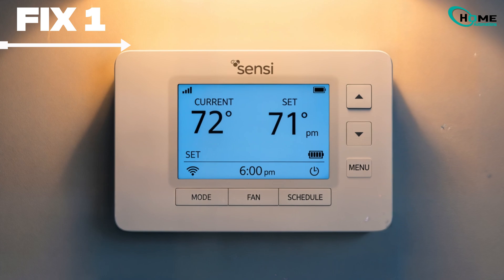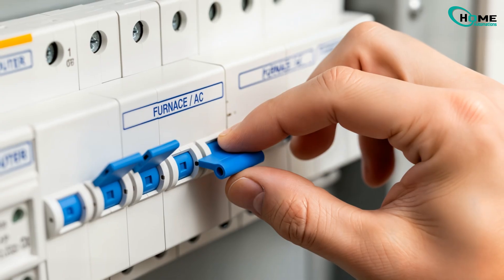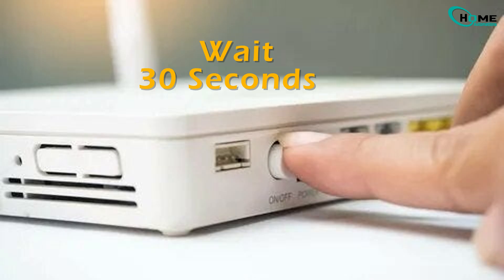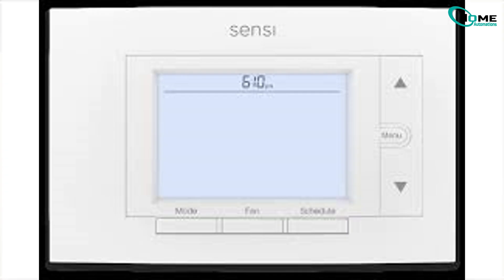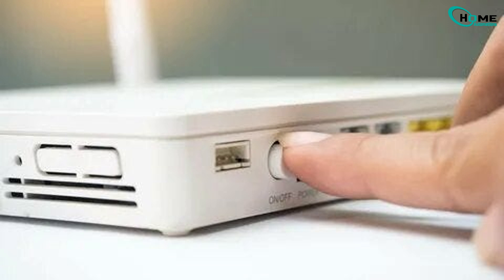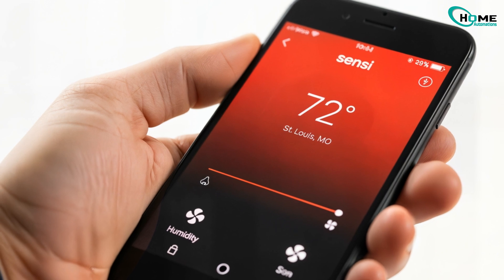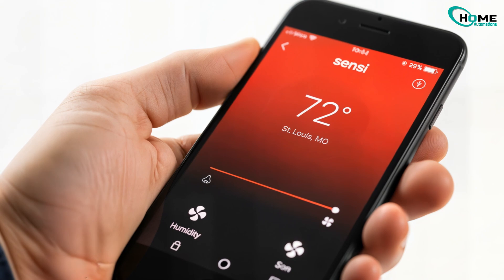First, the 30-second power cycle — this is the most effective fix. Switch off the breaker for your furnace or AC, then switch off the breaker for your Wi-Fi router. Wait 30 full seconds. Turn the furnace/AC breaker back on and give the thermostat one minute to boot. Turn your router back on and wait two to three minutes for it to fully restart. Check your Sensi app — it should reconnect within five minutes. This clears glitches and forces a clean handshake with your router.